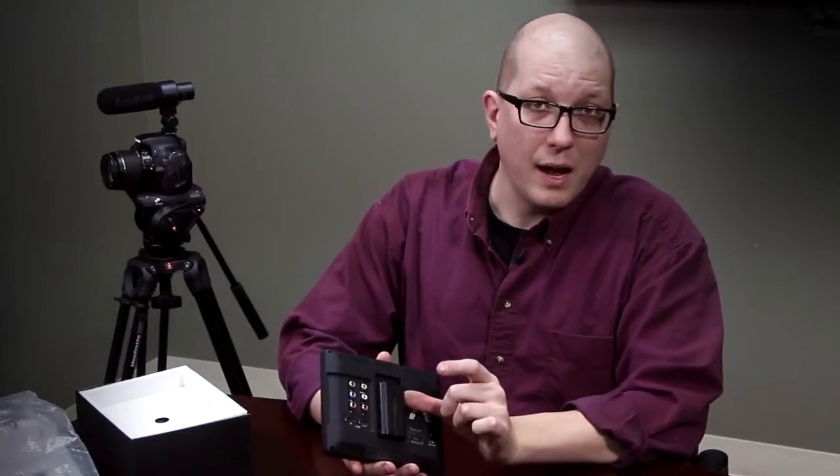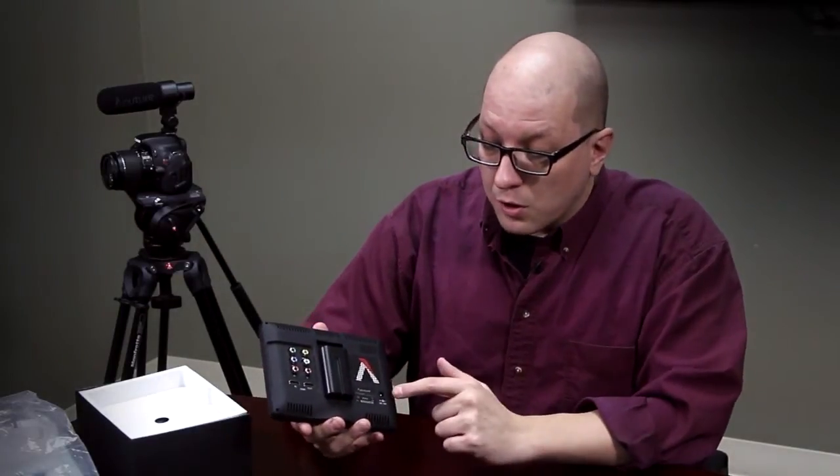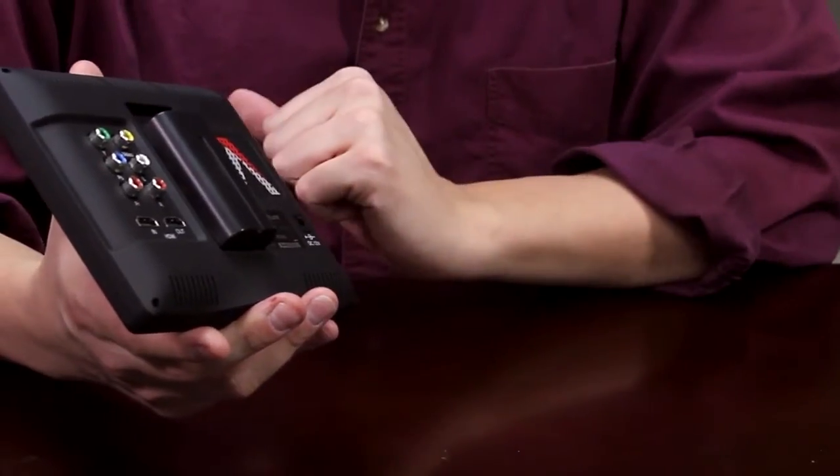I usually use the really big one, and it runs this monitor for several hours — four or five hours. You can also go DC direct if you want, just plug in back there.